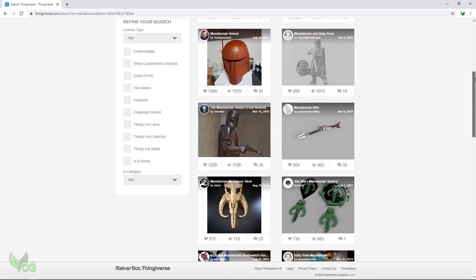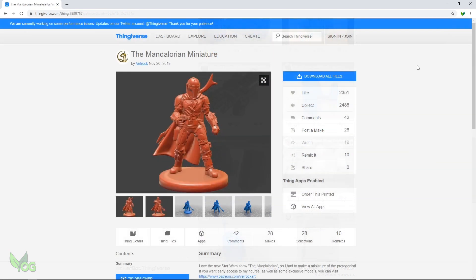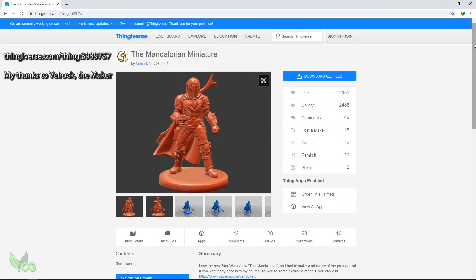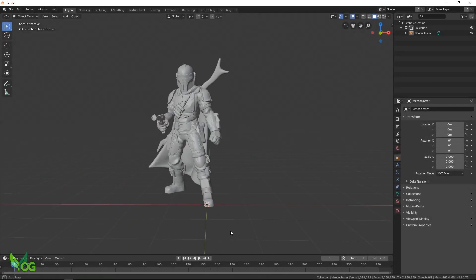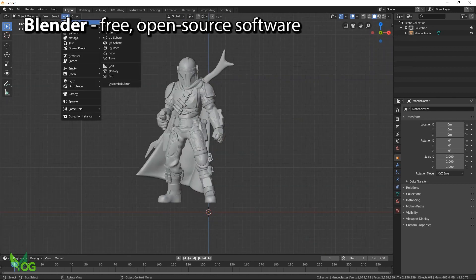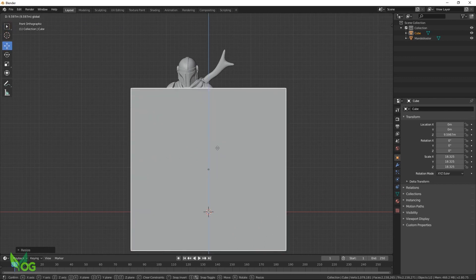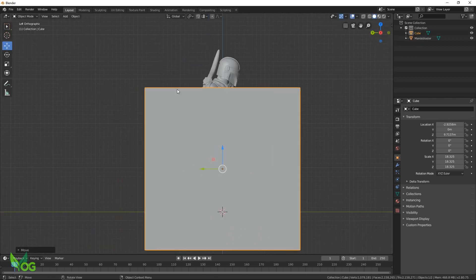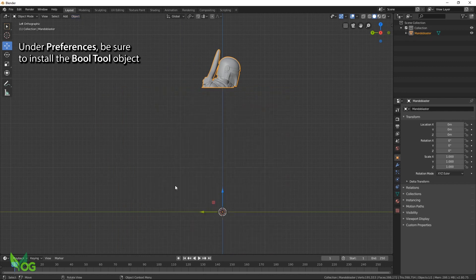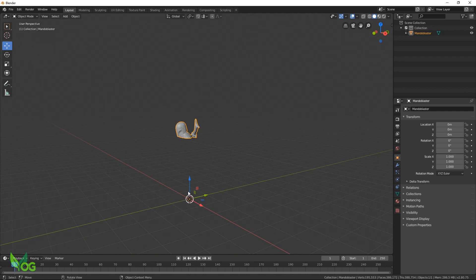I just want the Mandalorian's helmet and there are far more suitable files here, but this one better demonstrates what's possible. Using the Boolean tools and just simple shapes, it's easy to cut away unwanted sections of the 3D model.